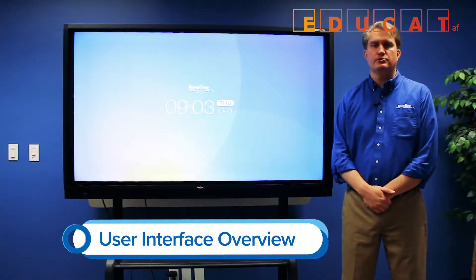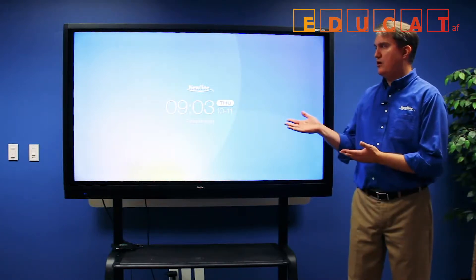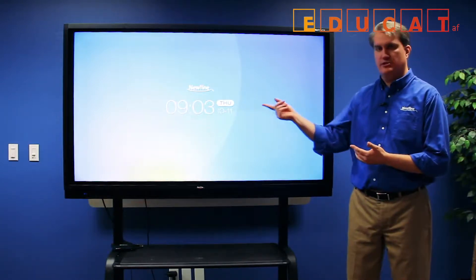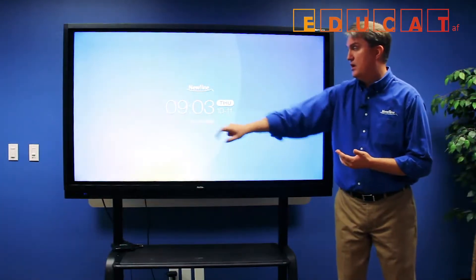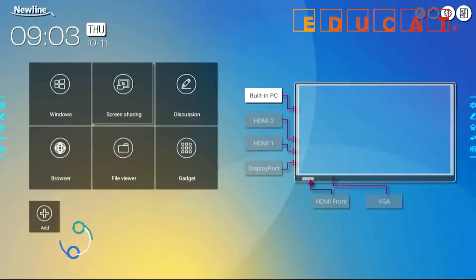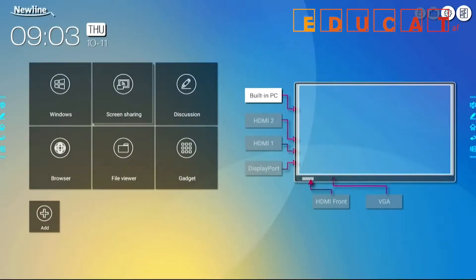This video is a quick introduction to one of our newest interactive displays, the TrueTouch RS series, and we're going to show you the new user interface that makes it even easier to navigate than ever before. When you turn on the RS, the first thing it gives you is this start screen, and it wants you to press to start. When you do that, it takes you right to the new home screen, where everything is laid out in a very comprehensive fashion, making it easy for you to get to the source or the application you need to use.